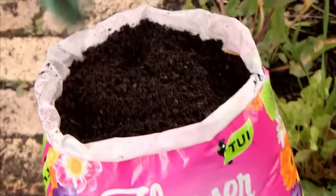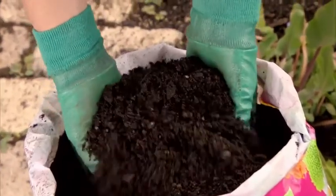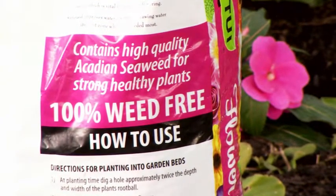Tui Flower Power is bark and peat based with a six-month controlled release fertilizer, and it's packed full of goodies like Arcadian seaweed and sulfate of potash to promote maximum flowering.